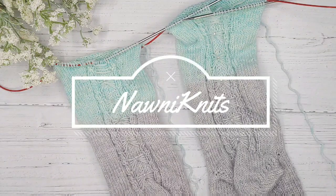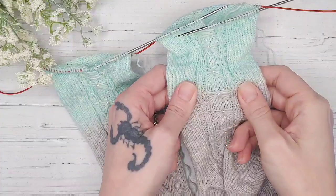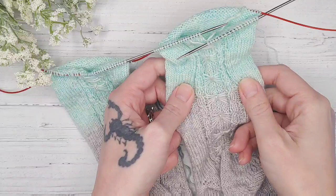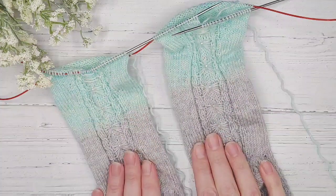Hi guys, this is Renee Rockwood, also known as Nani Knits. I'm here today to show you this cute little butterfly stitch. This is going to be featured in a new pattern that I'm working on. I'm really pretty excited about it — it is pretty cute.